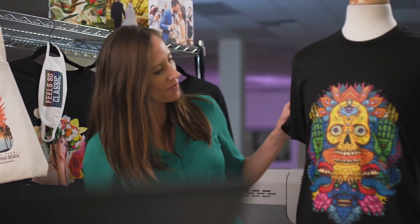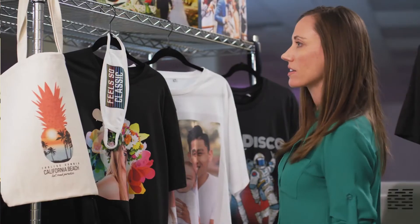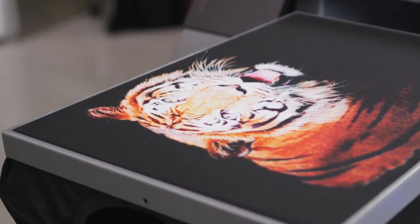Go ahead and print virtually any digital image on t-shirts, face masks, hoodies, tote bags, socks, and more. Your only limit is your imagination.